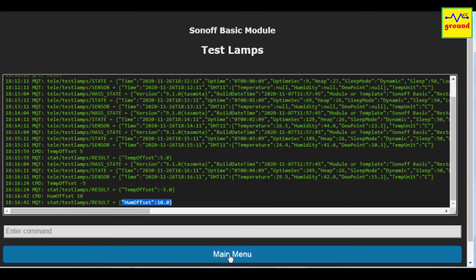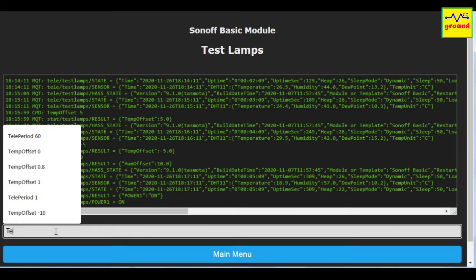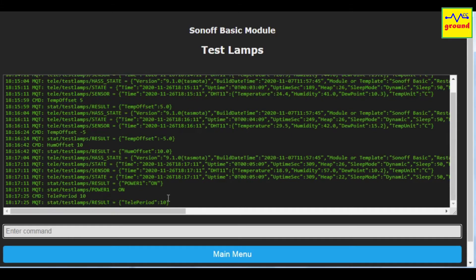Click Main Menu to return to the main page. Here you can see the changes that we have just made. By default, these values change every 5 minutes, that is every 300 seconds. If you want to change the delay period, you can do that too by entering the command TelePeriod in the console. Here we have changed the refresh period to 10 seconds, so now these values will update every 10 seconds.